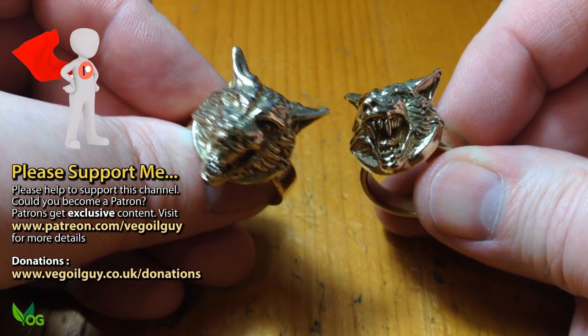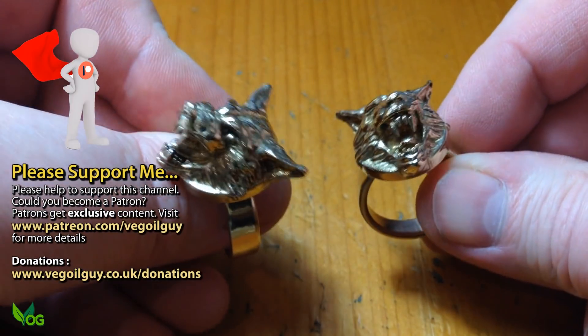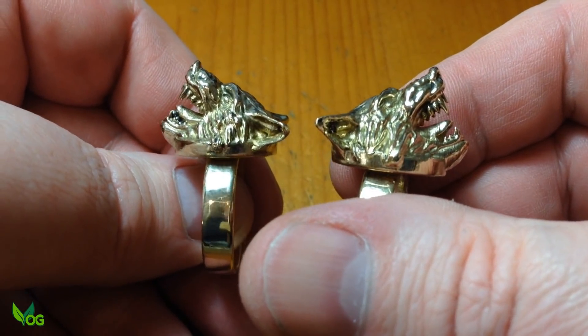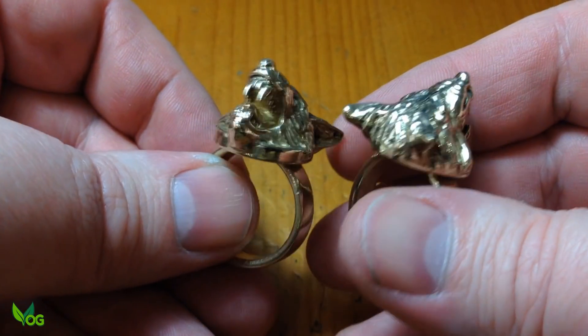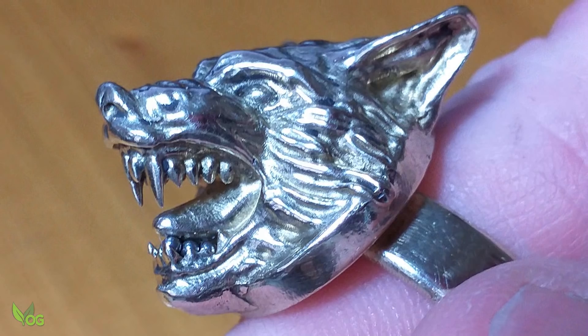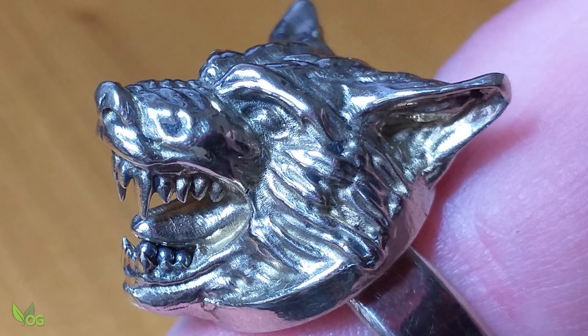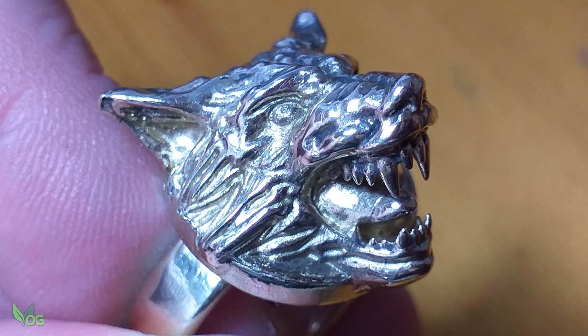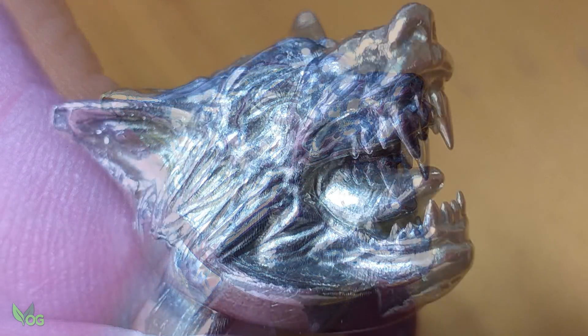So what do you think? I'm delighted and I hope Dan will be as well. And most of this was free – the Thingiverse file, then MeshMixer, Fusion 360 and of course Blender. There was nothing difficult here but the overall effect is very pleasing. It really is amazing what we can do at home with these fabulous free resources.